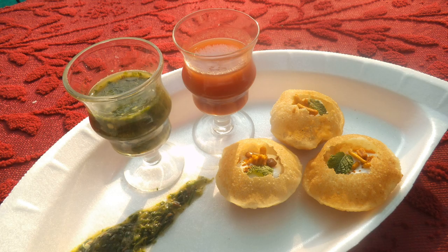The round, hard puffy puri shell is first broken on top and partially filled with the main stuffing of mashed potatoes or chickpeas. A small amount of haldi powder or chili powder, or both, may be added for taste, as well as a pinch of salt. Sweet tamarind chutney and spicy green chutney are then poured into the shell on top of the stuffing.